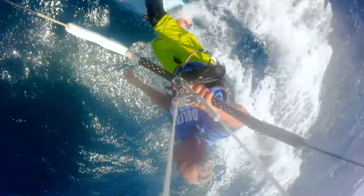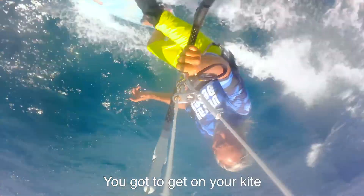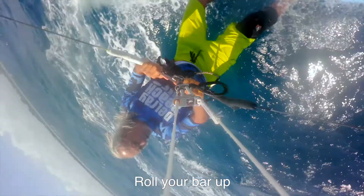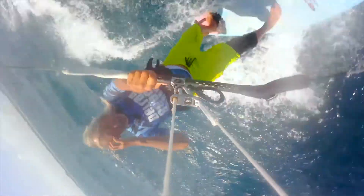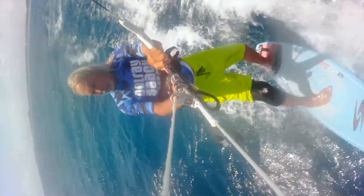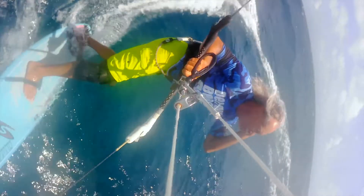I'm not sure what's wrong, but he can't get the kite relaunched. We're about a mile out. It's a south-southeast wind. He has a 12-meter kite that he cannot get relaunched. So we're going to roll the bar up and use the kite as a sail to sail back to shore.